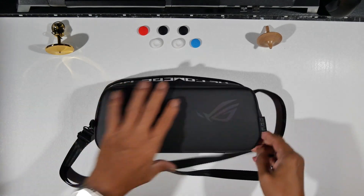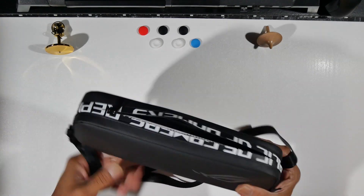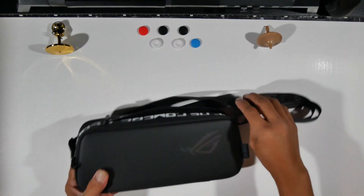By the way, I'm still rocking the ASUS case. I really like it — nice and compact, and it's been very solid for me so far.